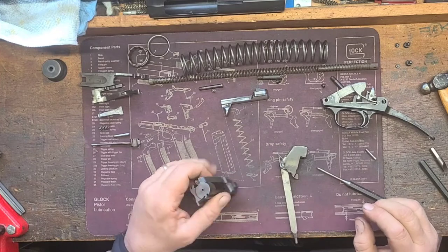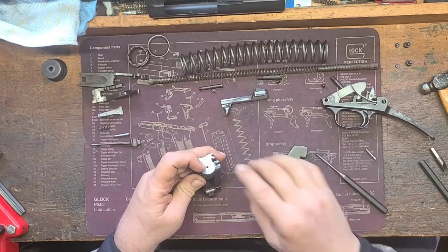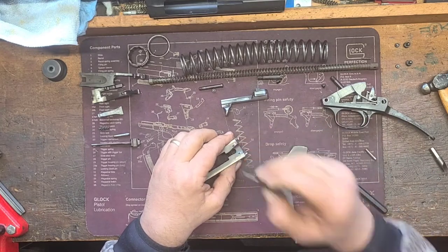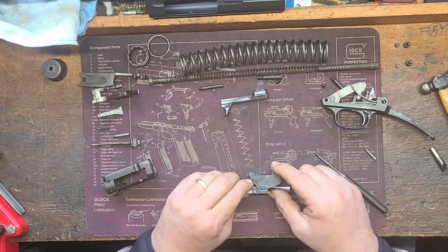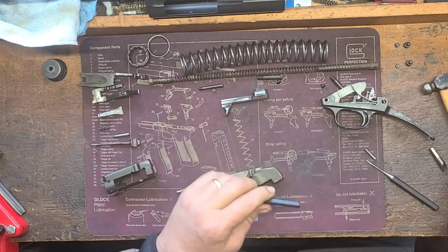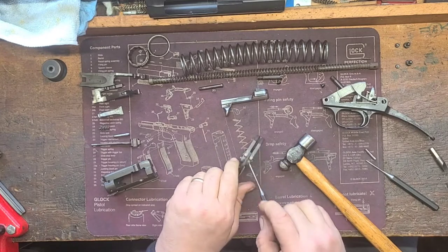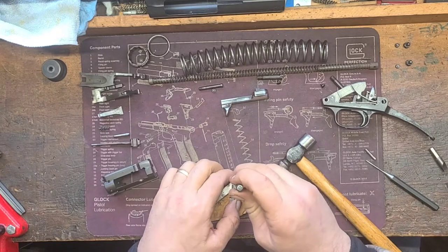You have extractors and ejectors with corresponding pins — you can see the pins here. I'm not taking those out in this video; it's all cleaned up and ready to go. But if you had to service them, you'd take a small pin punch and drive them out, put new springs in, and so forth. There's another pin here that holds things together — sometimes it's finger-tight and you can just ease it out, but other times you have to drive it with a punch on the armorer's block.